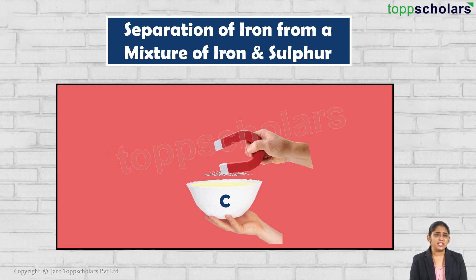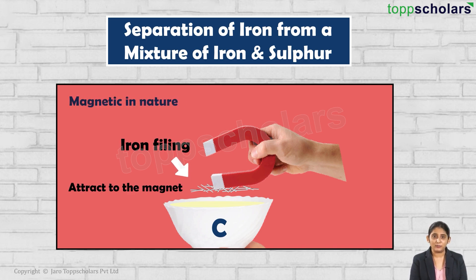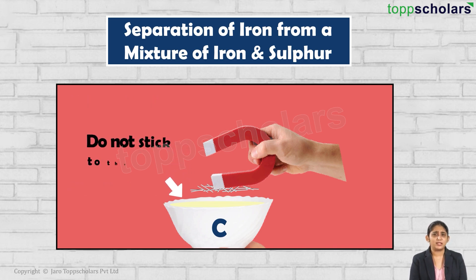Can you see something sticking to the magnet? What's that — is it iron filings? Yes, exactly. What can you conclude from this? Since iron filings stick to the magnet, they are magnetic in nature. But what about the sulfur powder? They do not stick to the magnet, which means they are not attracted to the magnet.